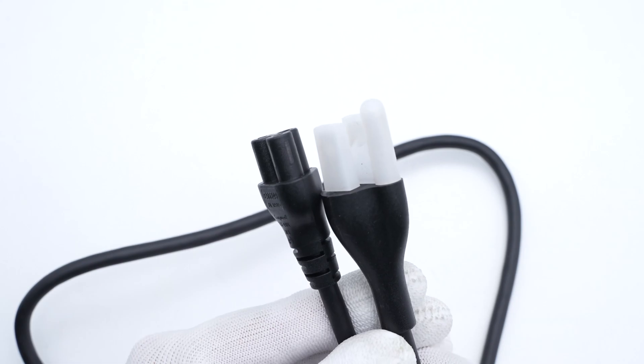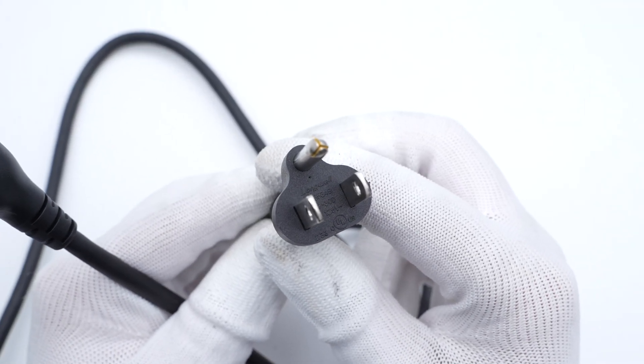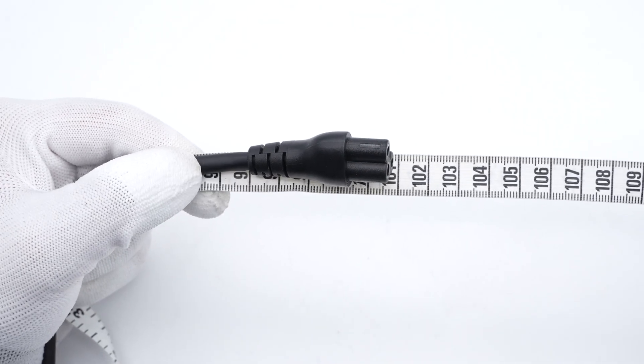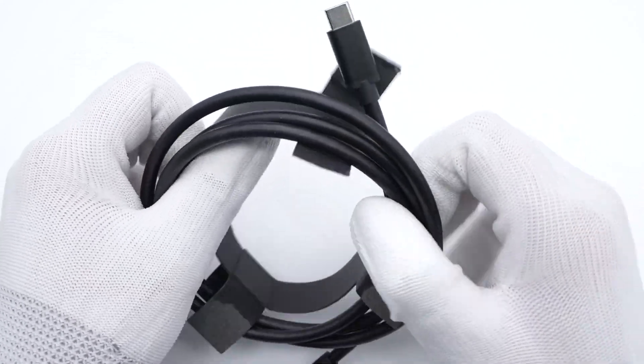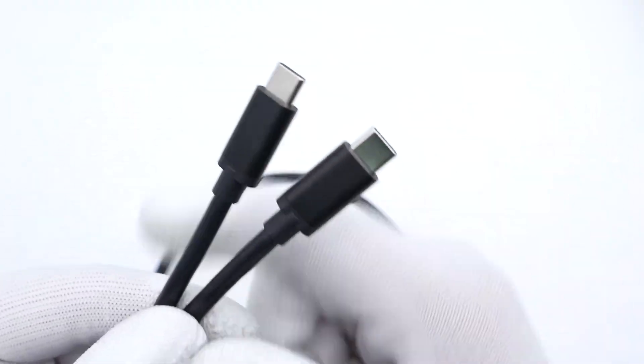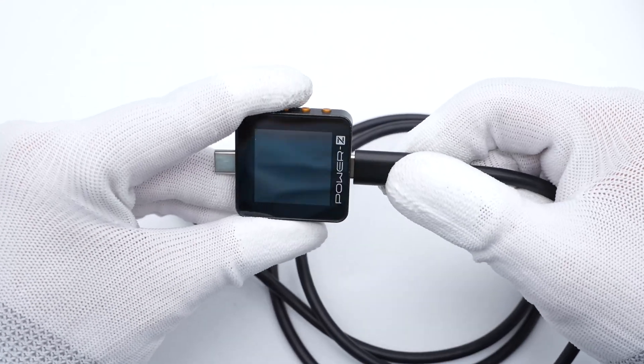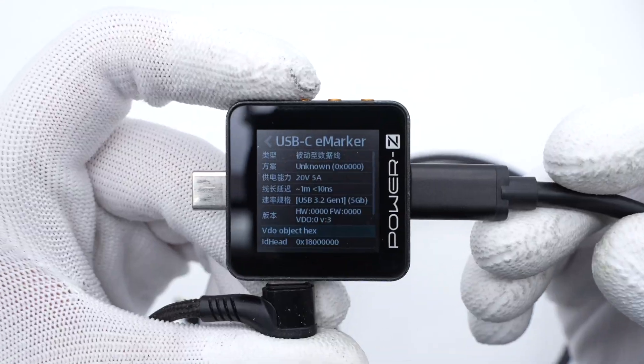Here is the AC power cord. This side connects to the charger, and the AC plug is connected to your outlet. The length is about 1m. It also comes with a dual USB-C cable, also about 1m in length.